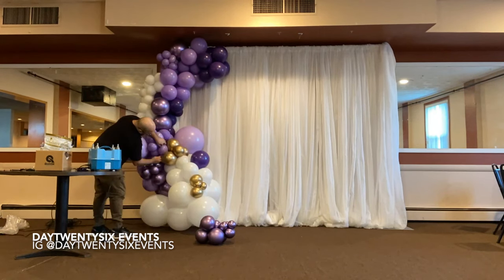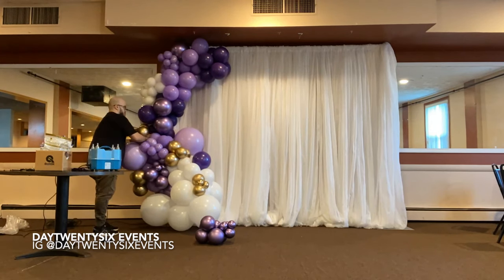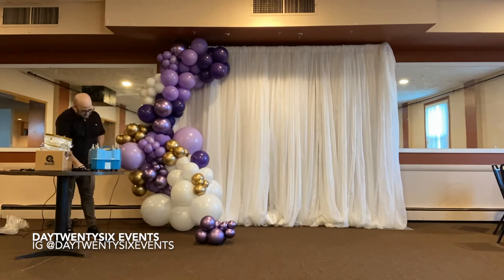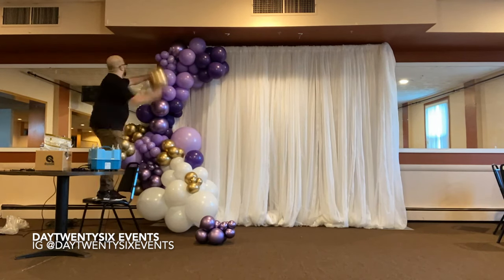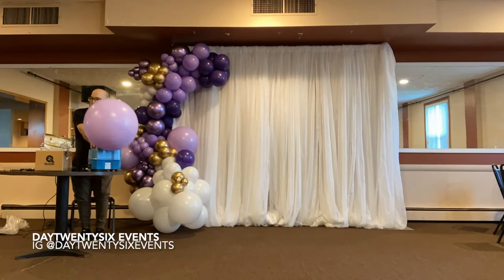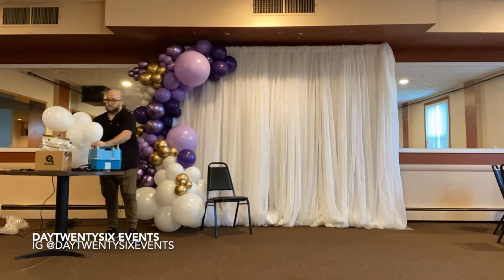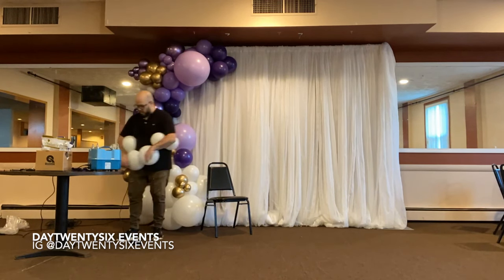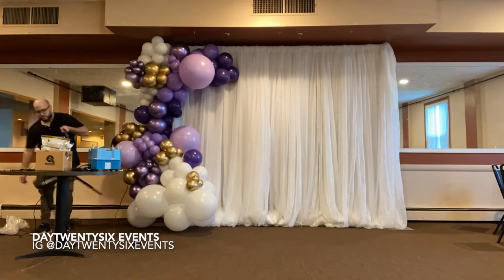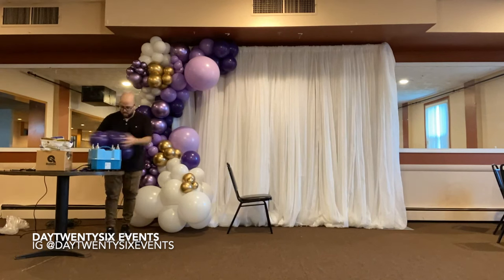Normally when I design balloon garlands, I like to go ahead and do color blocking, which is putting particular colors clustered together to create a nice and clean look. This can be seen as I'm working with the chrome metallic balloons. Each cluster that I am creating normally has two to three quads.